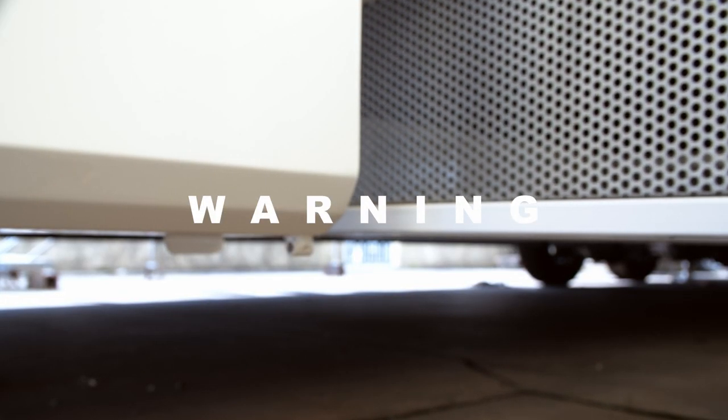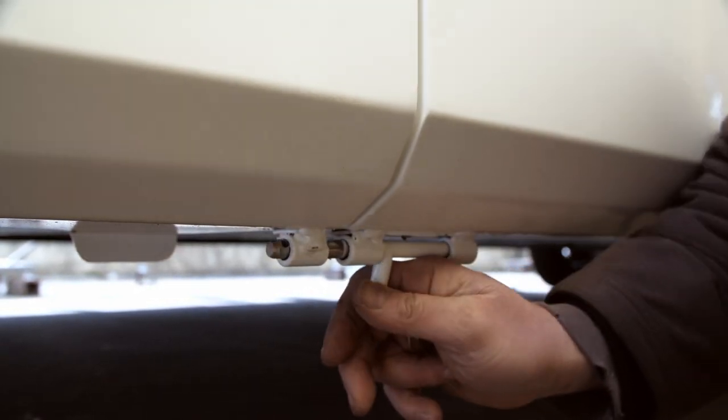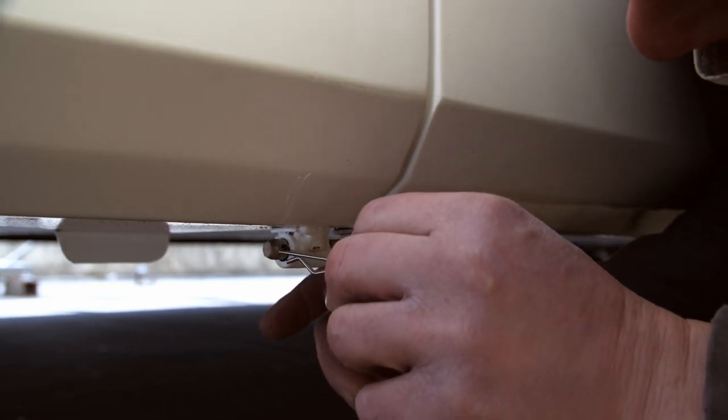Warning: when you prepare the caravan for the road, secure this belly box using the two safety locks installed below, one on the left and one on the right.